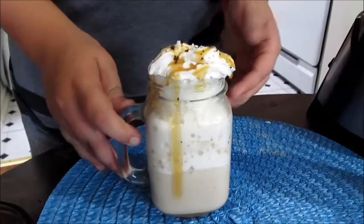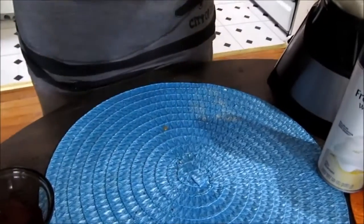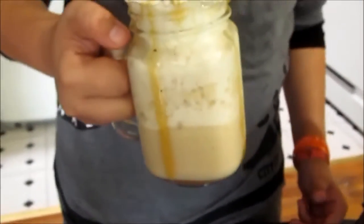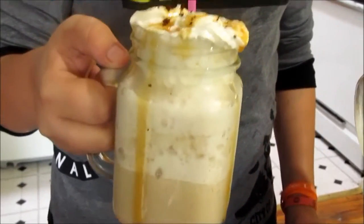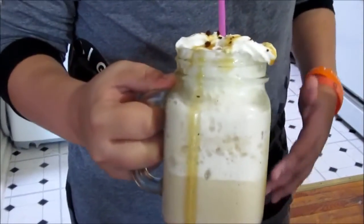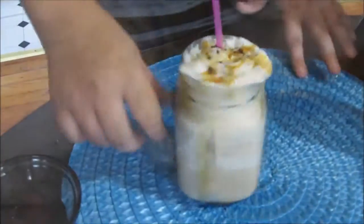This is my favorite frappuccino! I'm going to add my straw — let's try it. Mmm, it's so delicious! The caramel on the bottom, the coffee taste with the milk, the kick of sugar, the whipped cream on top with the sprinkles of coffee — this is my favorite summer drink.